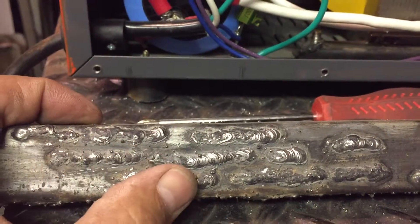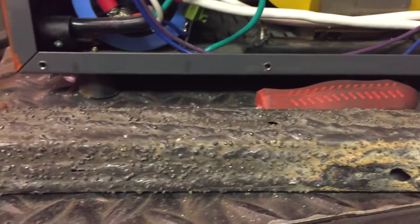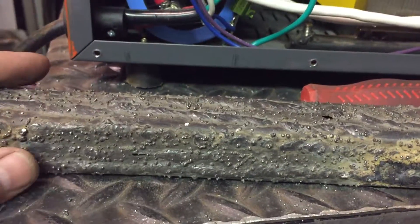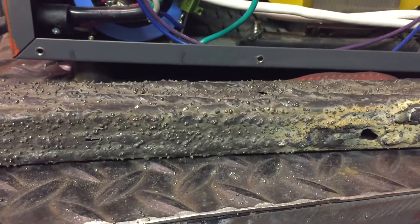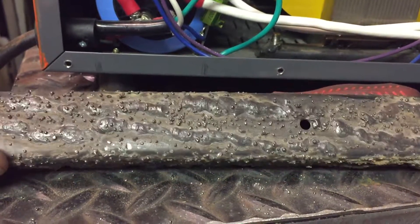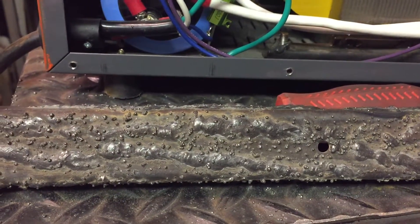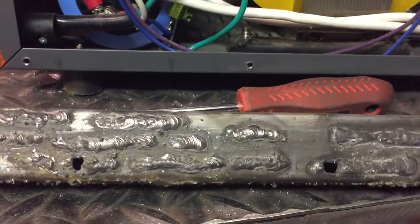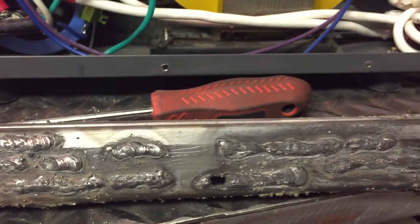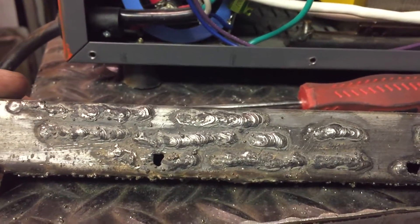The coil makes the weld even smoother — it's not so much that it lessens the spatter dramatically more, but you can see that the improvement is dramatic. There's no change in the settings — this is the same settings throughout. The whole point is just showing the amount of spatter: full AC, then just the bridge rectifier — which actually works without a capacitor — and then when you smooth it out with the bridge rectifier and capacitor combined, you can see it just lessens even further.